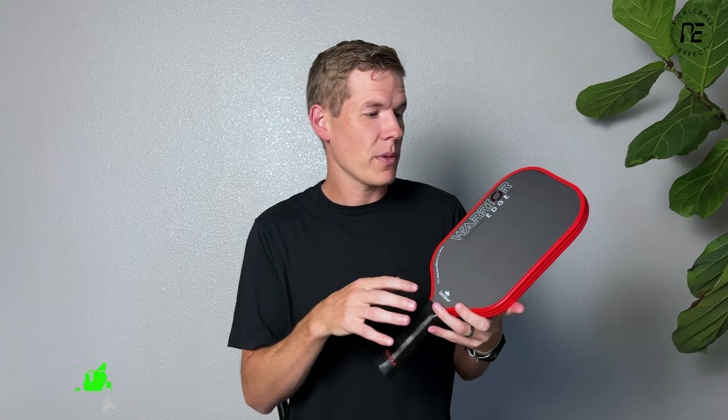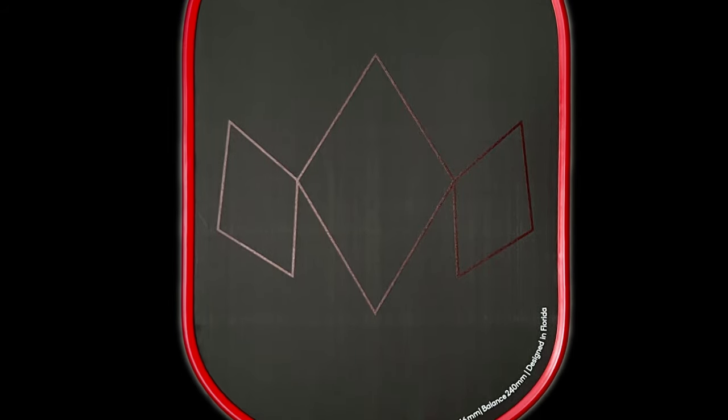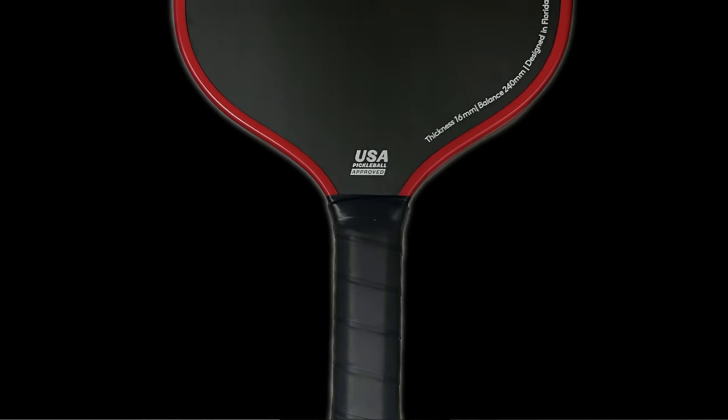The only thing this shares with the original Warrior is the shape. It's a standard elongated shape, 16.5 inches long by 7.5 inches wide, which gives you a little extra reach. The handle is 5 inches long — I would have liked to have seen it at 5.25